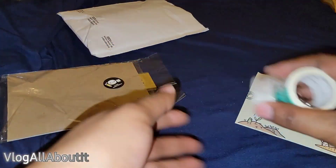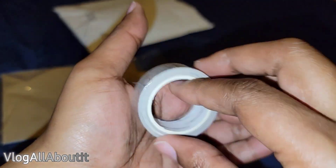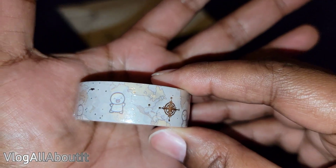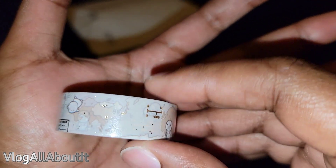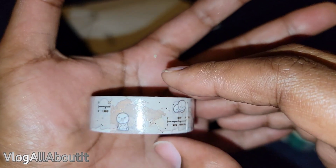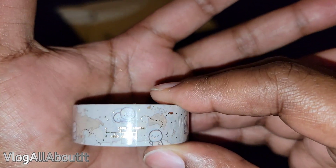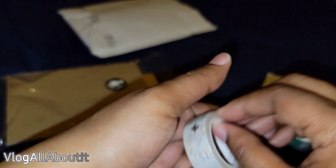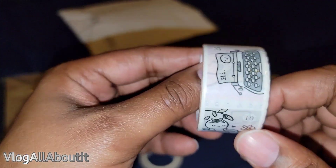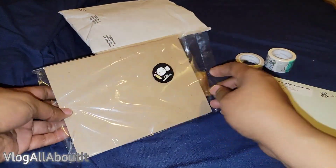First thing I see is we have some washi — hey, y'all see what I did there? Let's take a look. Oh it's upside down — look at the washi tape! Look at the little cute emotes, they are so stinking cute. Look, did you fall? What happened, are you flying? So this is like a world map. These little emotes are going places and doing things — there's the compass. And then we have stamp washi — I love it!